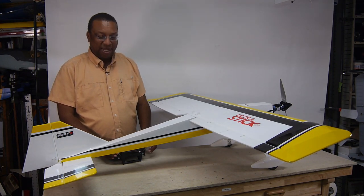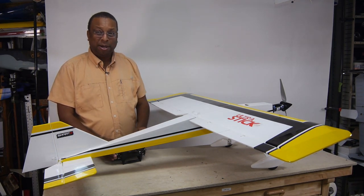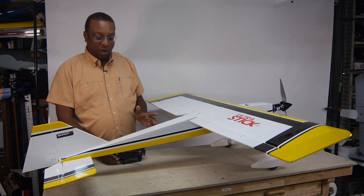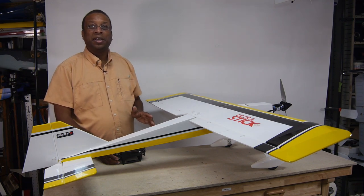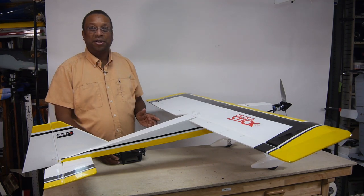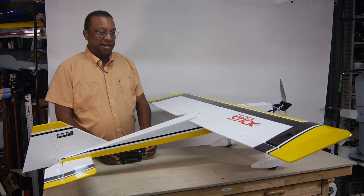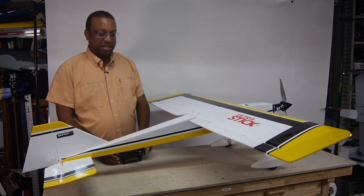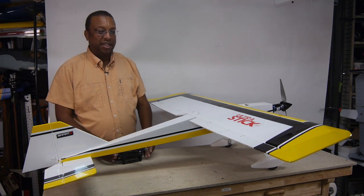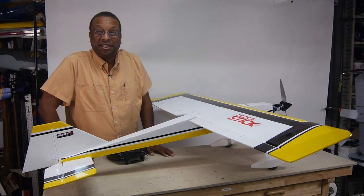The biggest thing is I have to remember what all these switches do — I literally have three different switches. It probably took me longer to do all this programming than to actually assemble the plane; the plane assembles very, very quickly. This is very much for advanced features and advanced flyers. But if I disable everything, it should fly just like a normal sport plane. So let's go take this thing out and give it a try.